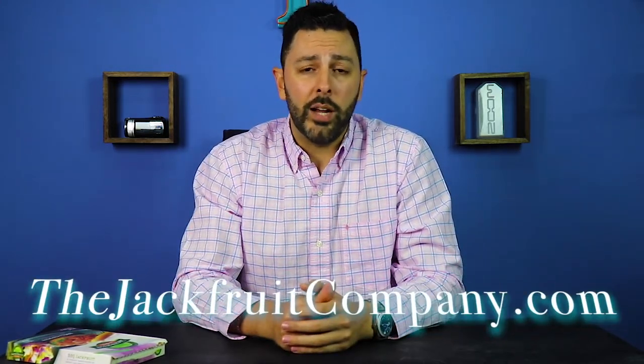Go ahead and visit thejackfruitcompany.com for more details. I believe that one of the most attractive features about this jackfruit is its price point — it's extremely affordable, with costs ranging anywhere between $8 to $10 depending on where you get yours. One huge misconception about veganism is the belief that a vegan lifestyle is expensive, and I think the Jackfruit Company does an absolutely great job at debunking that myth. The ample 10 ounces yields enough for two and a half servings.